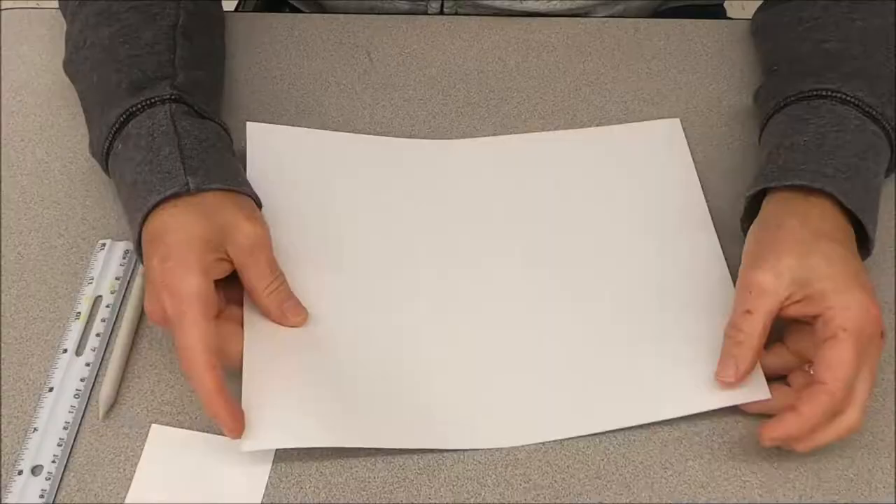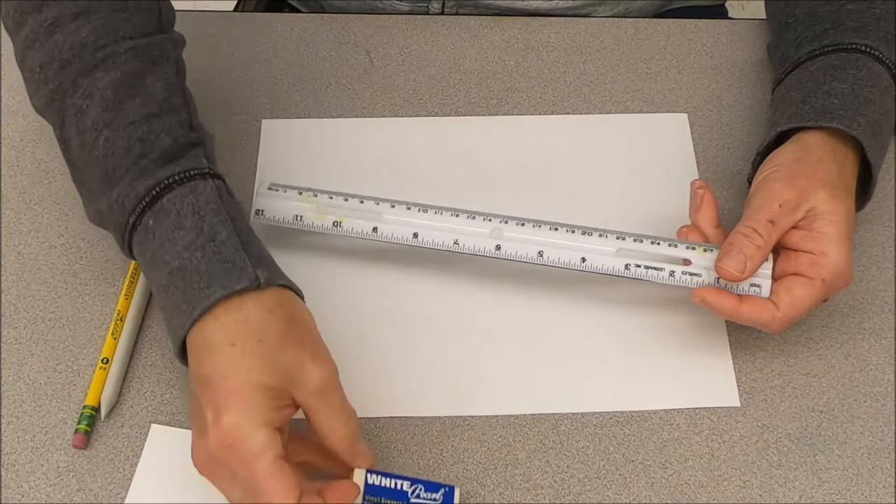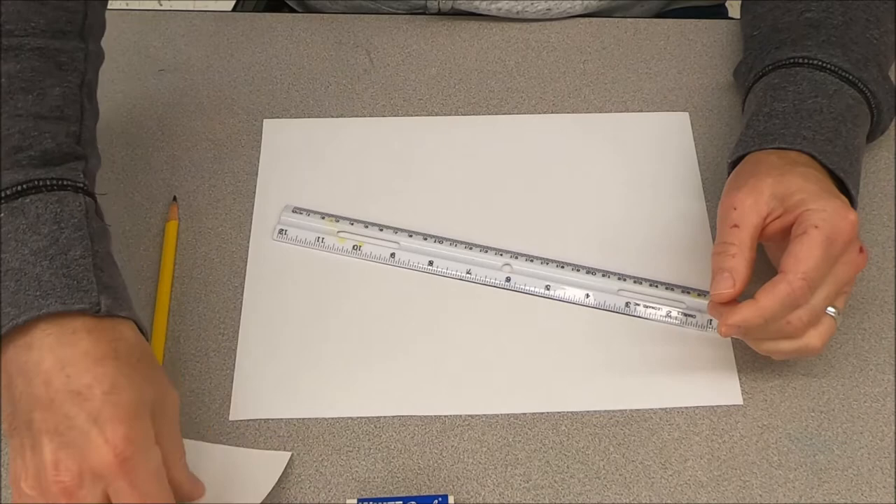Today we're going to be making a Celtic knot design called the Josephine. I'm going to teach you how to do it, so get your art supplies together. You're going to need a piece of paper, a ruler, a pencil, an eraser, and a blending stick. You also need a Sharpie and a square piece of paper — this paper is three inches by three inches.